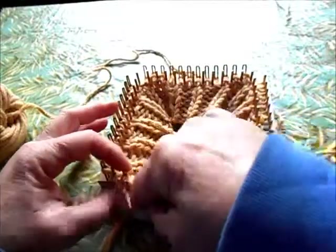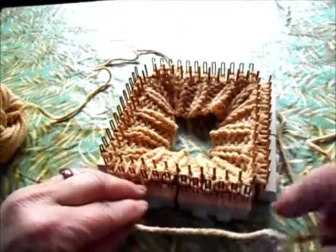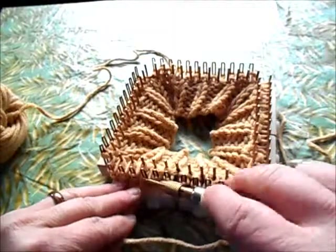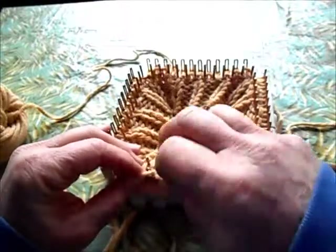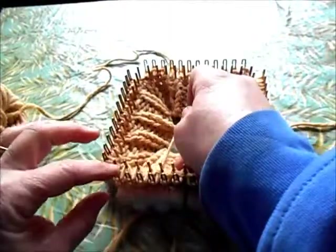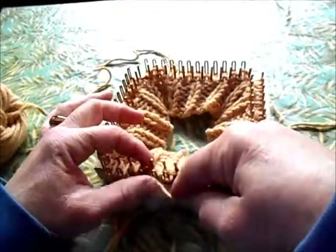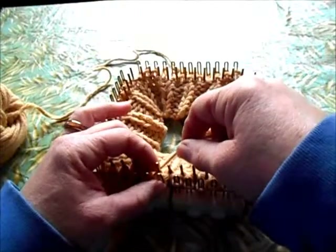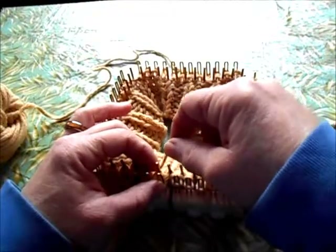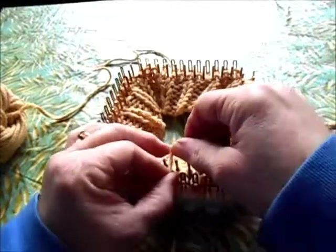Here come the even numbered rows. This is where we cross stitches. The first part of it is the same: knit, knit, knit, purl. If you're using two purl stitches here, it would be knit, knit, purl, purl. Row two and every fourth row thereafter are going to have the center two stitches crossed.